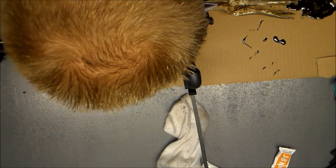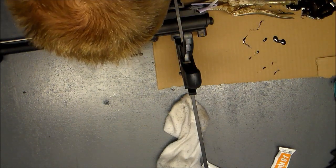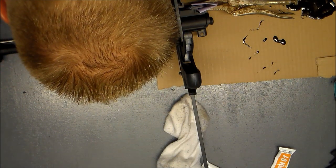Cleaning up the excess JB Weld, scraping it out of the grooves. Let it cure for a while while it's clamped.